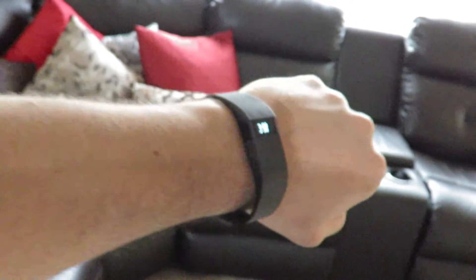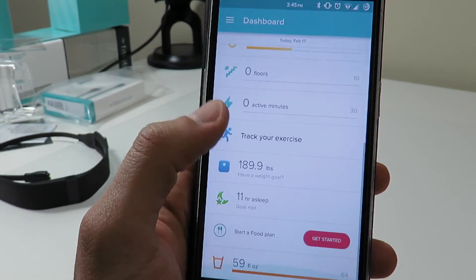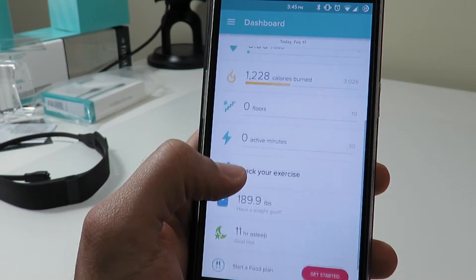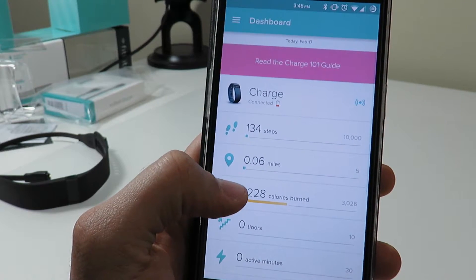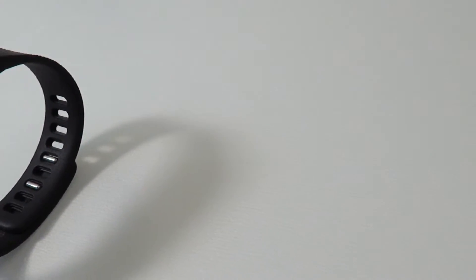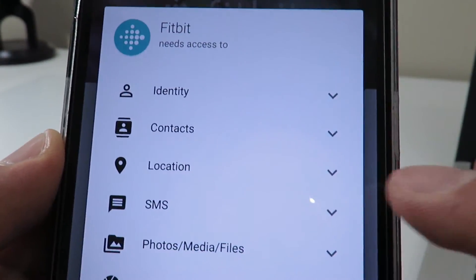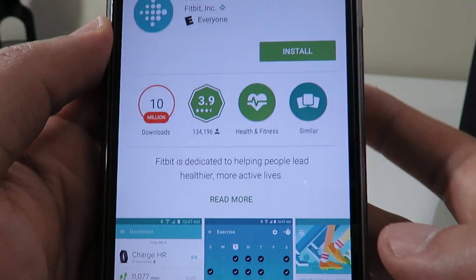What we liked about the Fitbit Charge was the slim, clean design, and the ability to track steps, miles, stairs, calories burned, sleep, and exercise. The silent alarm and caller ID were pretty useful too. We also liked that it was compatible with numerous devices, and another thing we really liked was the sharp OLED display.